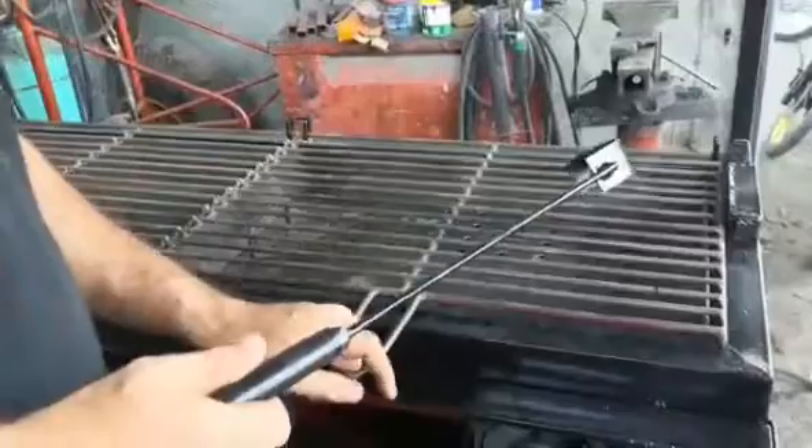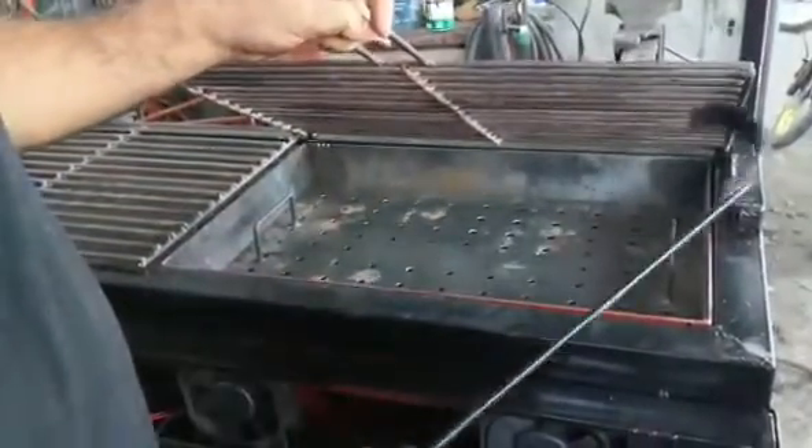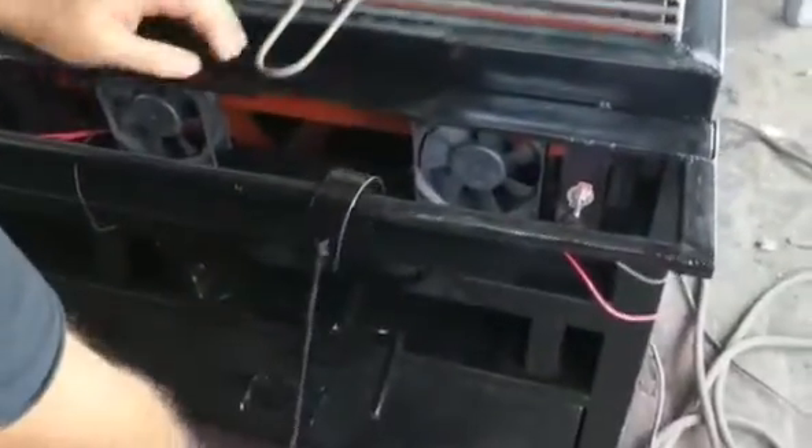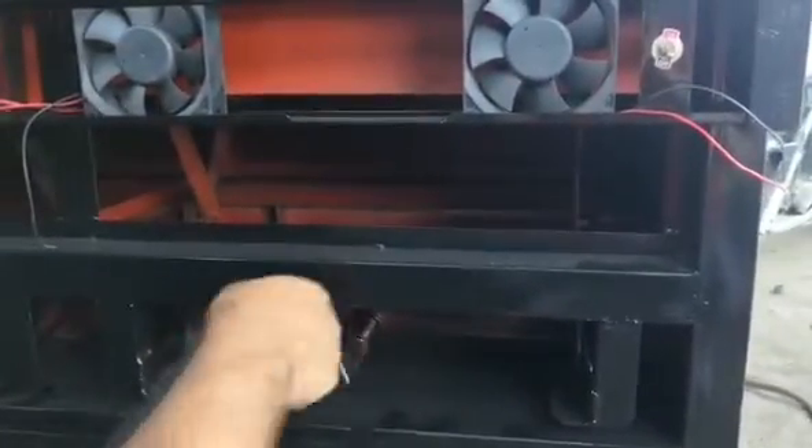Here you can easily do your adjusting for the charcoal. This is a hook for the charcoal — if you want to adjust or break the charcoal to make it level, you can use this one. It will sit here. And here is the adjuster — that is the adjustment for the grill.